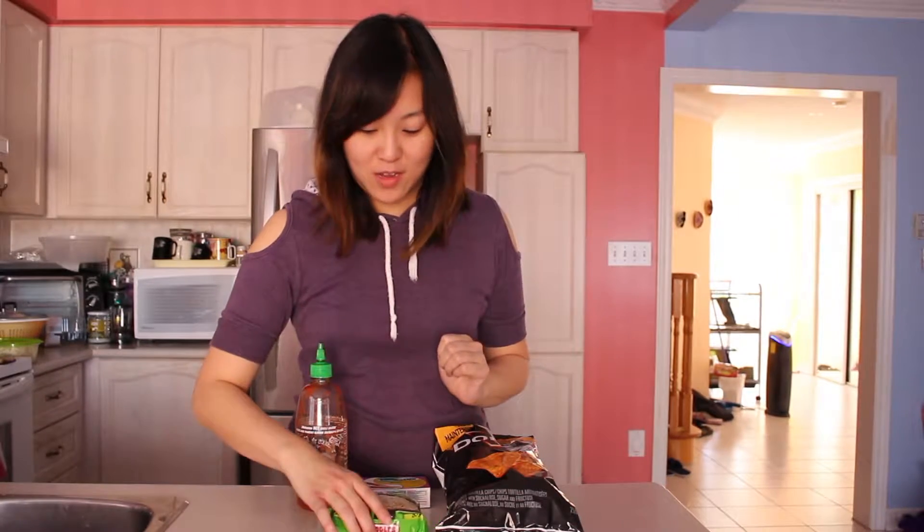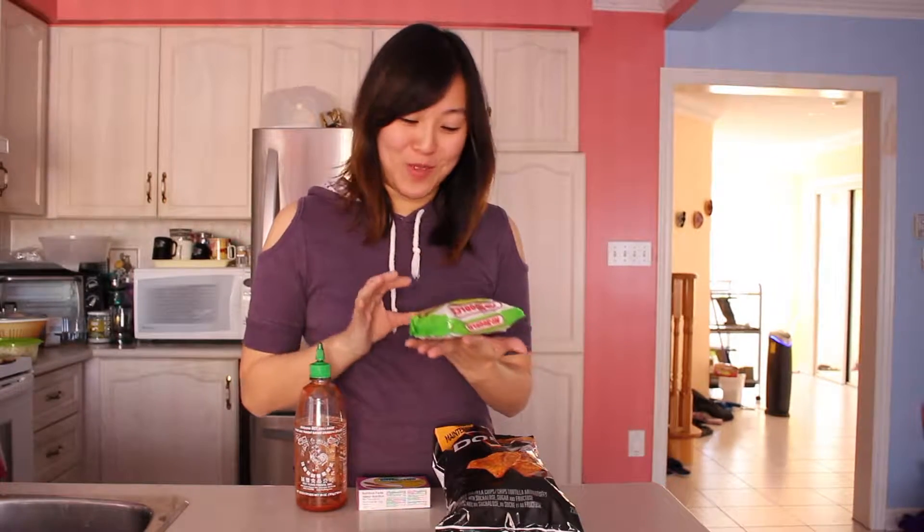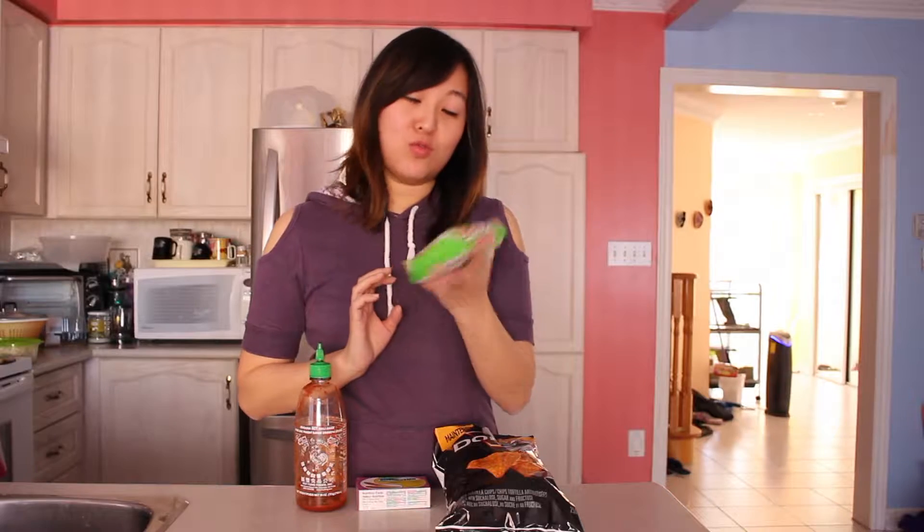These are all ingredients that they could find in their commissary. Usually I don't eat Mr. Noodles or Maruchan, but to stay true to the recipe, I thought I would get a brand that would most likely be in prison. So I got the Mr. Noodles. For this, we're actually not going to use the seasoning packet — we're just going to be using the noodles itself.